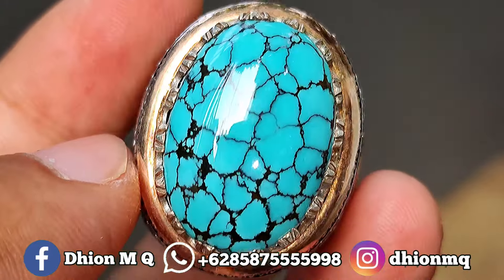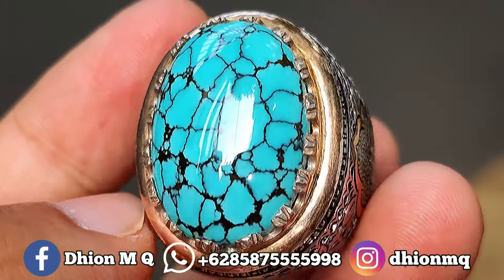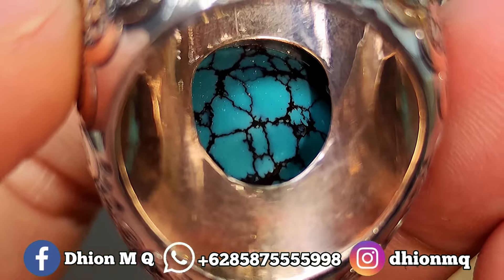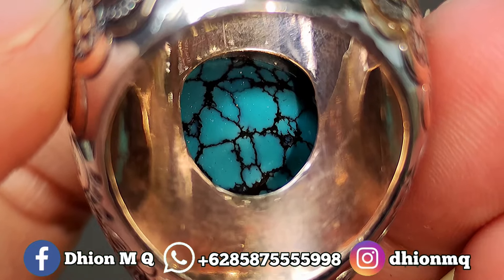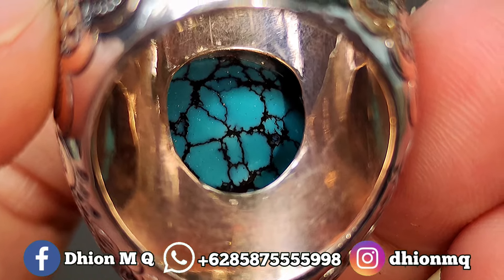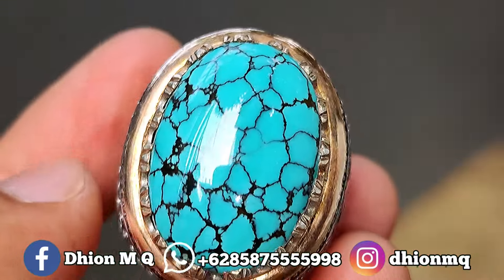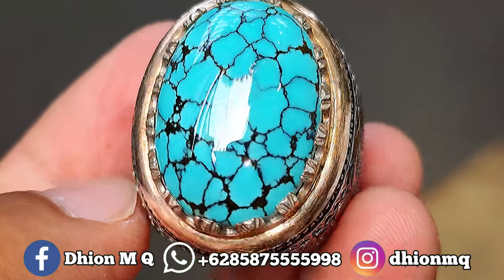Saya jamin untuk kualitasnya ini sangat istimewa sekali, bukan kaleng-kaleng. Untuk penambakan belakangnya pun juga istimewa, atas bawah full daging, atas bawah ceprok kuruh. Silahkan bisa diamati sendiri, jaminan kualitasnya ini top sekali, sangat super.